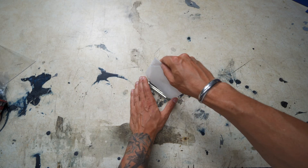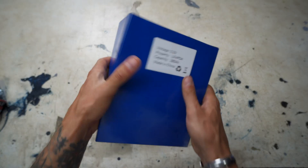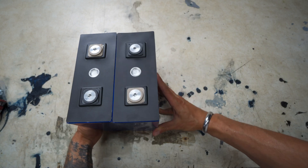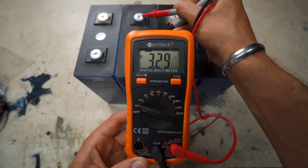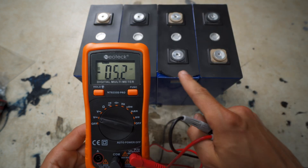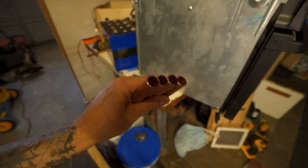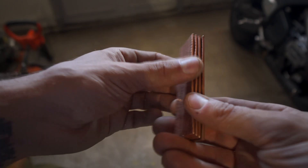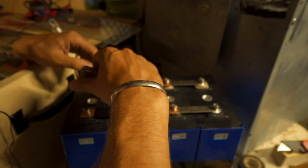It took about two months for my cells to arrive. Once they got here, I immediately checked them for damage or swelling and checked the voltage of each cell with my multimeter. One cell ended up having a lower voltage than the rest, so I had to top-balance them. I made custom bus bars out of copper tubing to connect them all in parallel for balancing — there are plenty of videos online showing exactly how to do this.